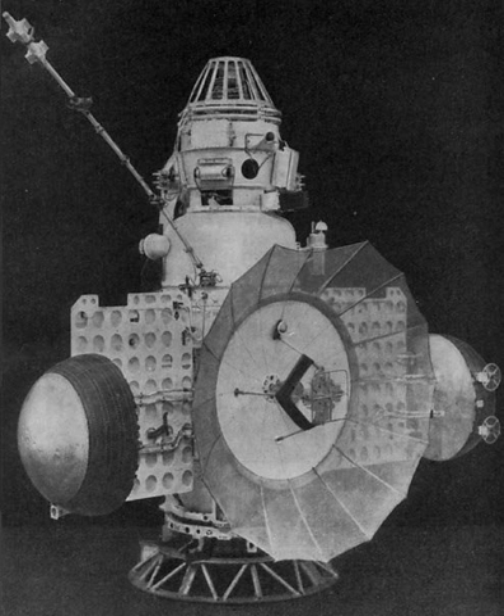The 3MV planetary probe is a designation for a common design used by early Soviet unmanned probes to Mars and Venus. It was an incremental improvement of earlier 2MV probes and was used for Zond 1, Zond 2, and Zond 3 missions to Mars, as well as several Venera probes.